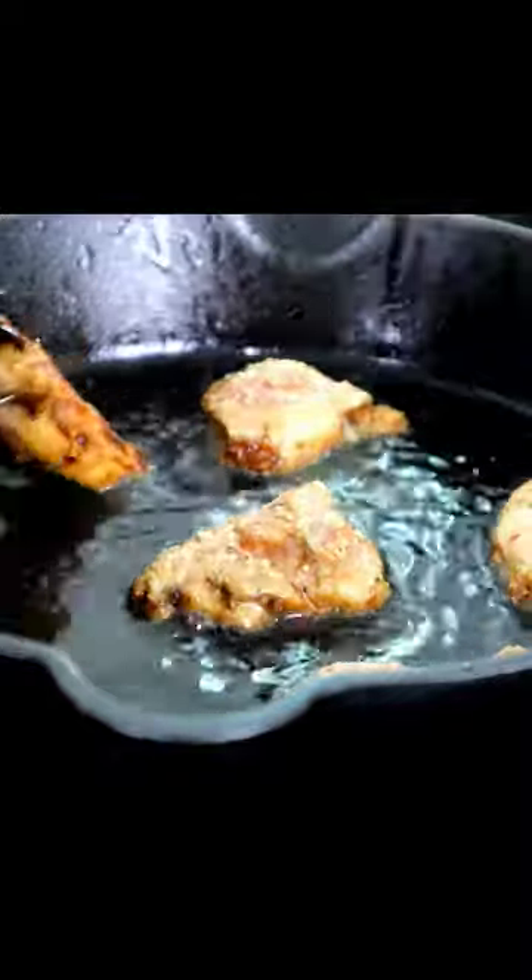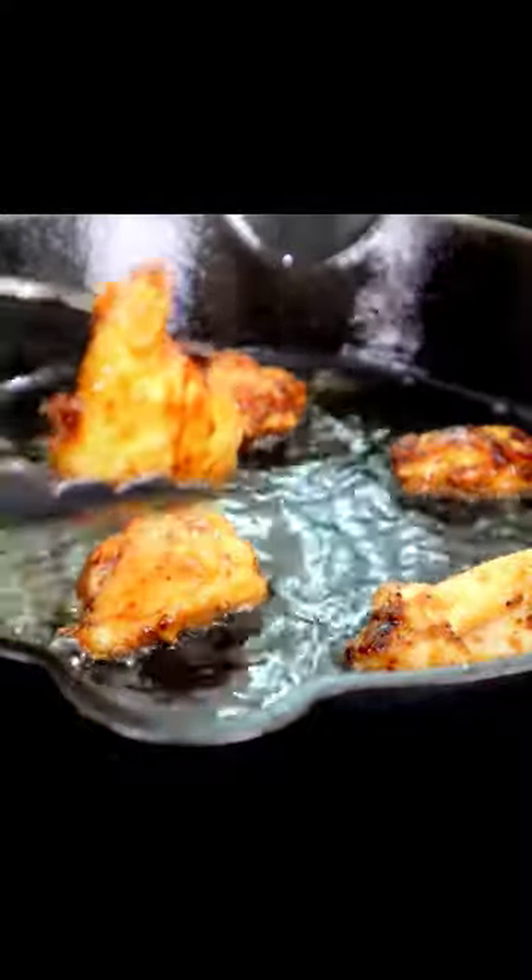Oil in the bottom of the pan. Drop your chicken pieces in here. Cook for about five minutes. Turn them over midway through the cooking process. Remove our first batch — take a look at that.